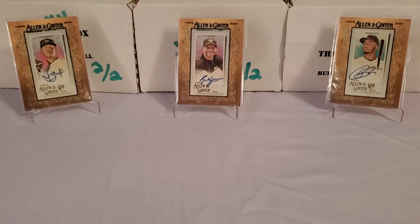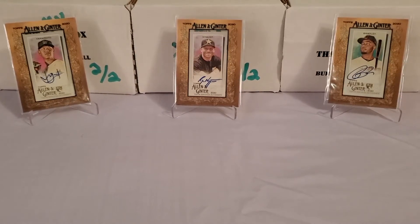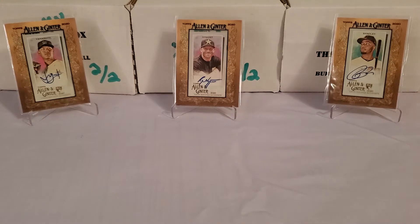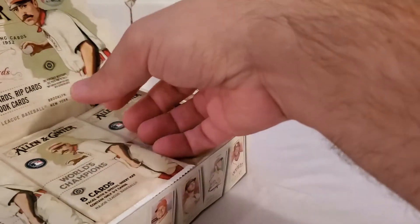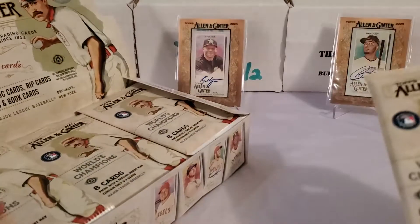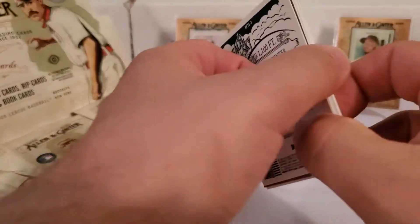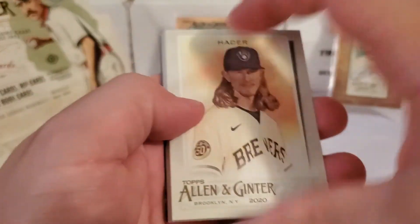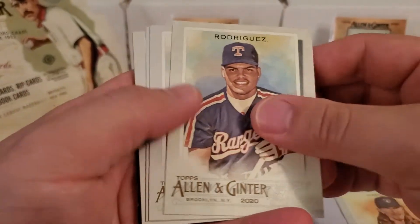Let's bust this open. This will be my first ever hobby box of Allen and Ginter, believe it or not. We're looking for autos and all that stuff, but primarily I'm looking for the rip cards solely — because I've never pulled one of those for myself. I'd really love to pull one, and I promise I will rip it right on camera and hope for the best.